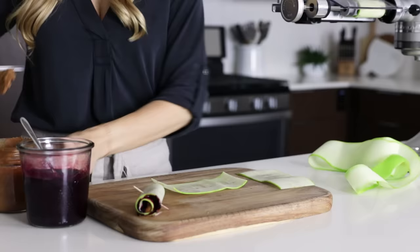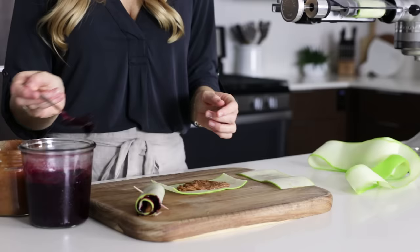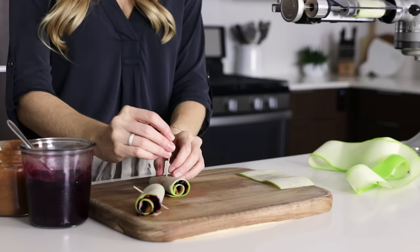For the kids, you could do a take on PB&J, but in this version I'm using my homemade almond butter and homemade blueberry chia seed jam. If you're interested, I have videos for both of these on my channel.